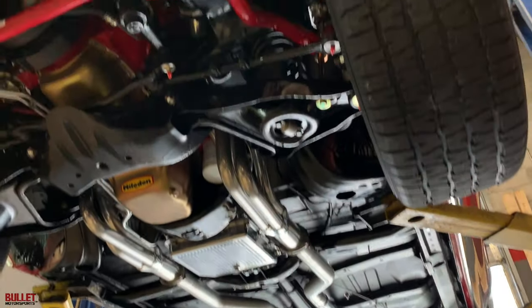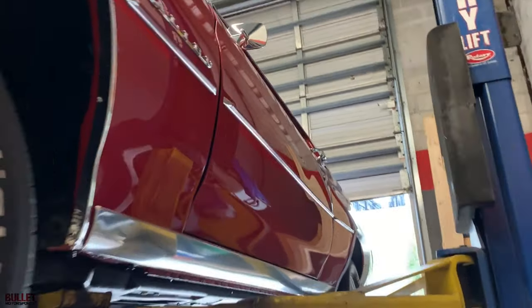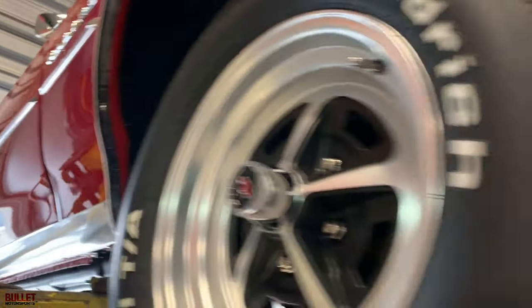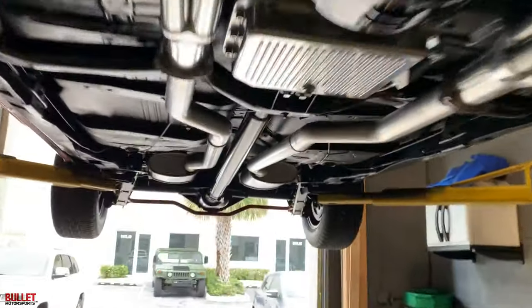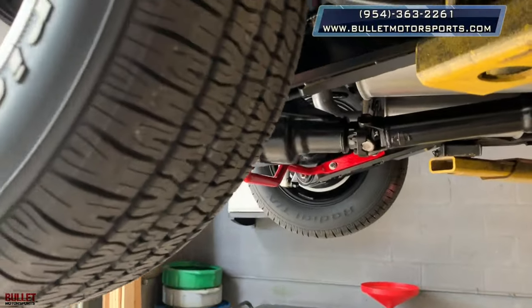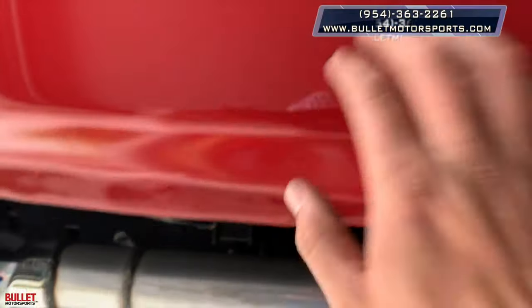There's your condenser for the AC. Look at the sides — it's like perfect. It's like a mirror on the other side. Got a limited slip rear end — when you move it, both wheels are going. Just a solid car. Body solid. And you can see yourself in the tank.